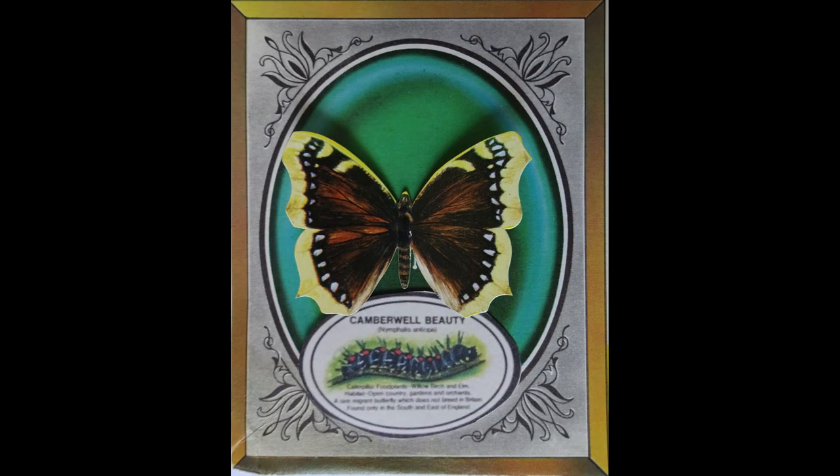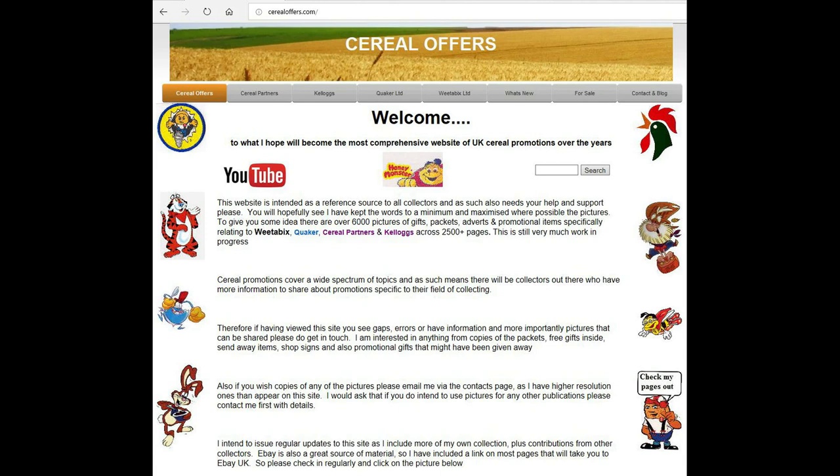If you're interested in this and other cereal items, then please subscribe to this channel, like and share these clips, or visit my website cerealoffers.com — click on Weetabix and then Ready Brek.